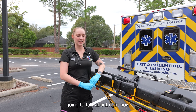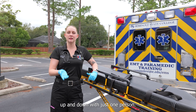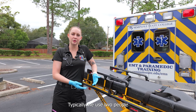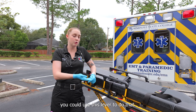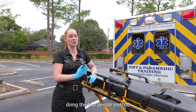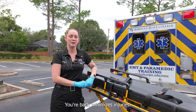The lever in this area can move the stretcher up and down with just one person. Typically we use two people to move a stretcher up and down, but in the event that you needed to do it by yourself, you could use this lever to do that. I would just recommend doing the two-person method as it's the safest for yourself and minimizes back injuries.